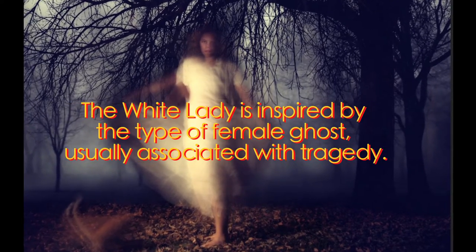I'm the White Lady! If you haven't guessed, today we're going to be taking a look at a classic cocktail shot minus the egg whites — the White Lady. The White Lady is inspired by the type of female ghost, usually associated with tragedy.